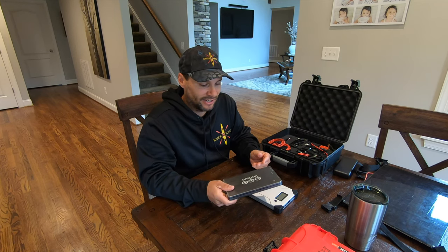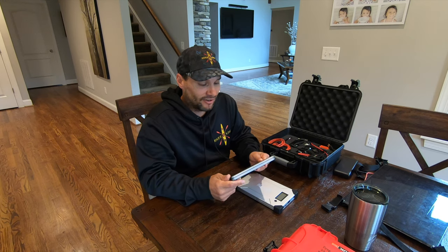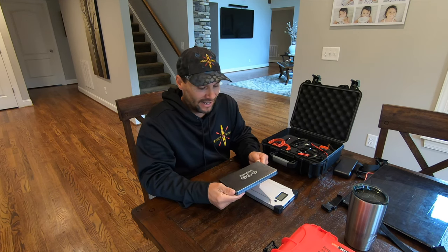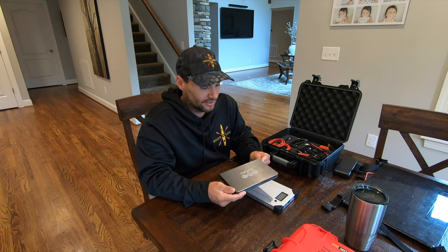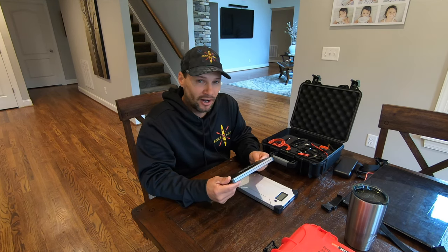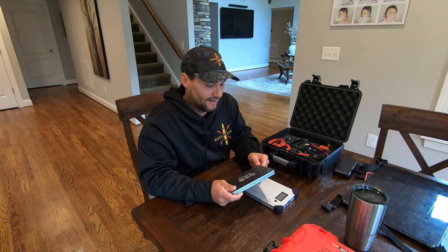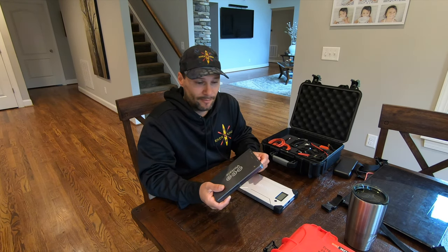Even though this battery is not working at total capacity anymore, I'm still very happy and pleased with the life I got out of it. That's five years, 500 days in a military environment, 500 miles — in addition to 500 days and 500 miles of River King trips. That's a lot for a LiPo battery, and it still works. It's just not working 100%.